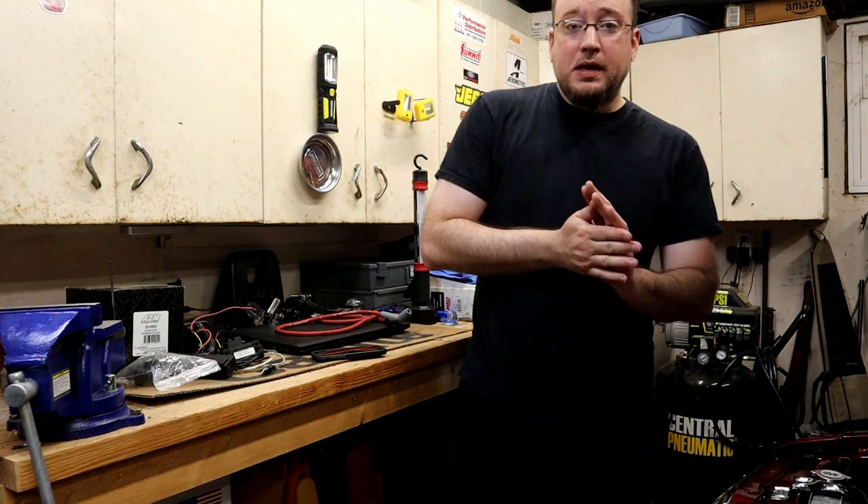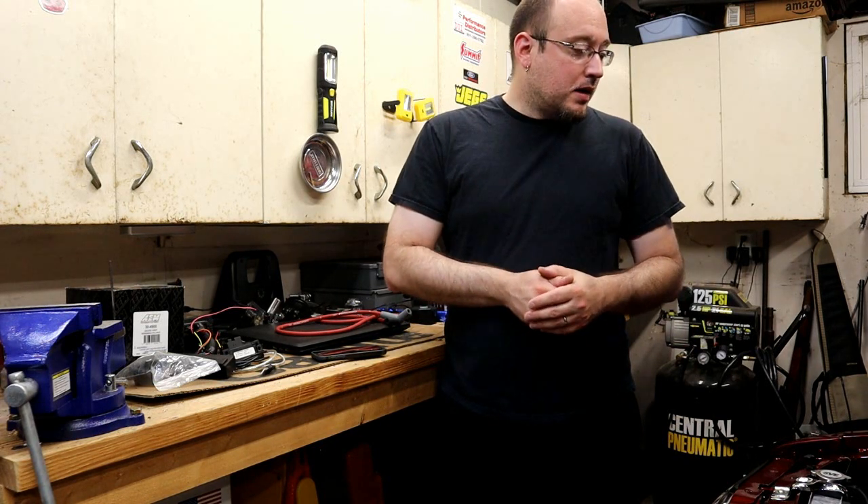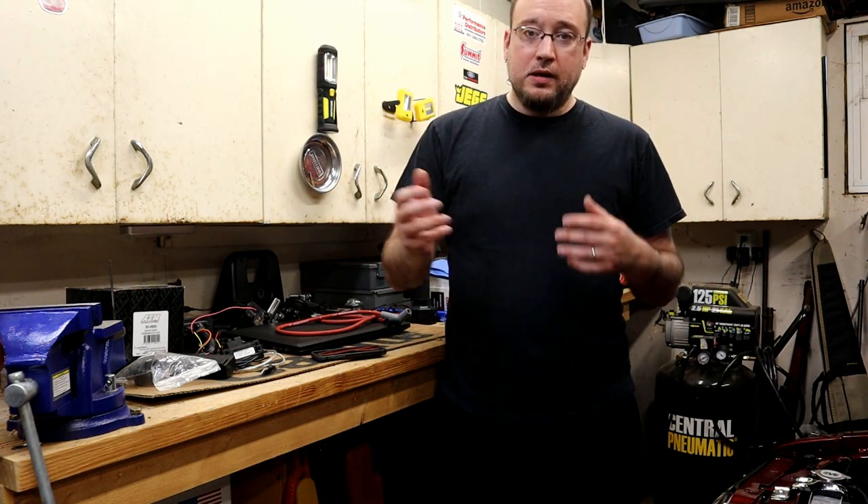So, there were a couple different avenues I was going to go before I came upon my solution. I was going to get another set of those red wires because they're cost effective. I was thinking about picking up the MSD wires — the ones where you can make your own length. Or I could use one of the Anderson wires.